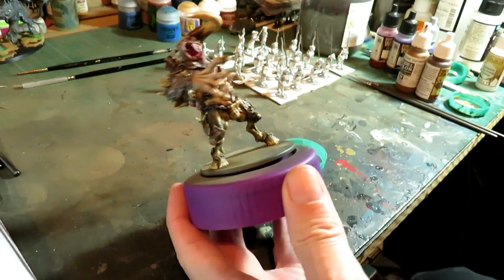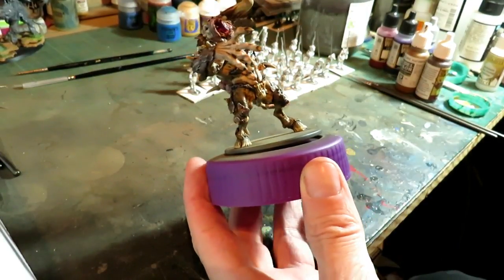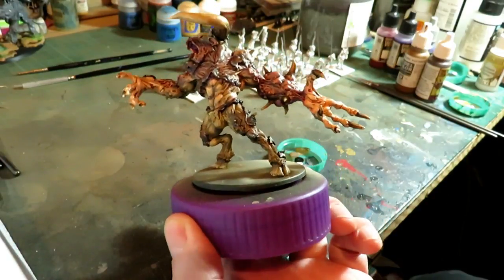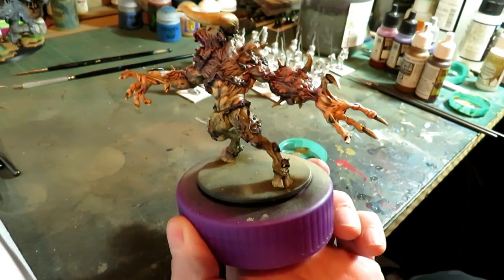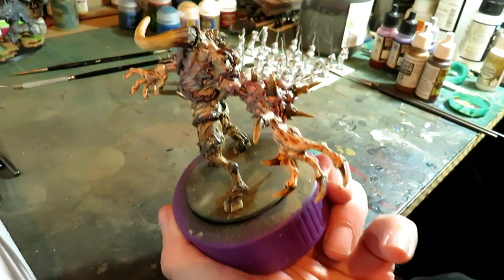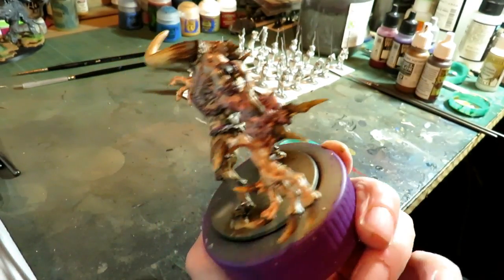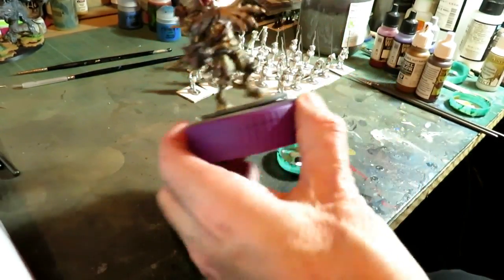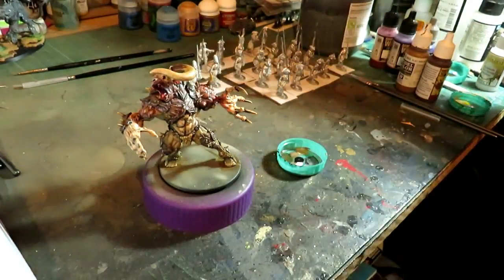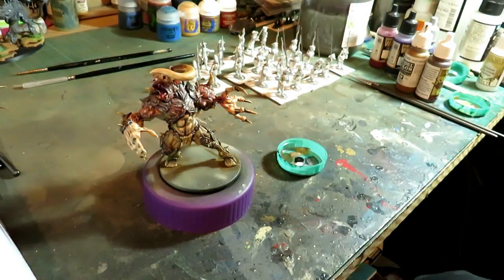When that dries it will darken those out and they'll all blend together. You can see it more on this section here — hopefully you can see that it blends more together. I'd say you can always go in with a little brush if you want more detailed spikes — you can do that.